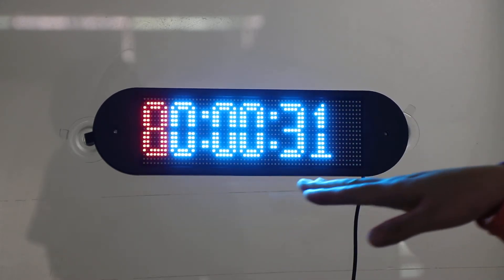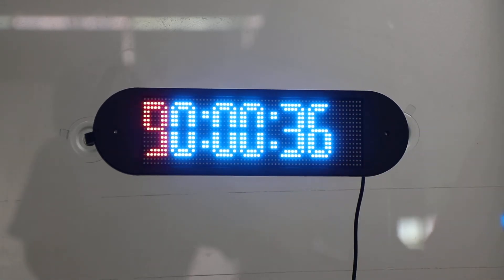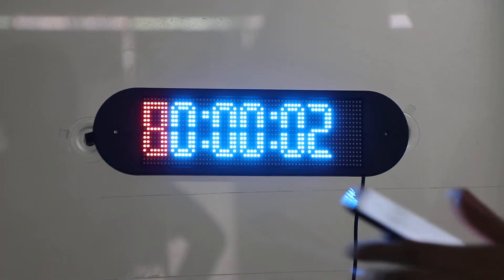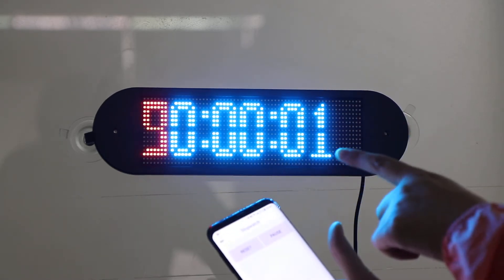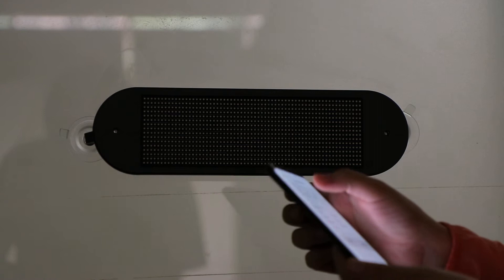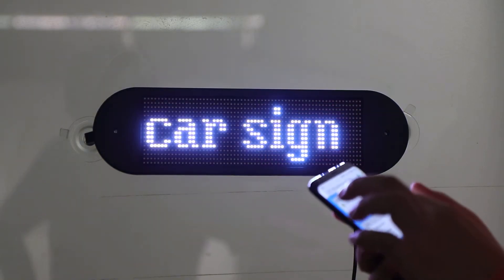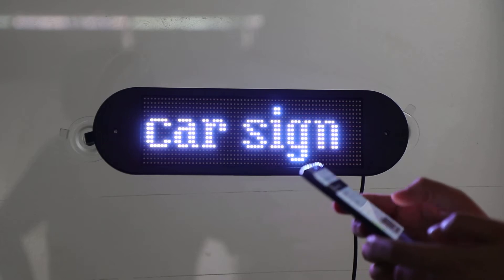Now you can see the screen displaying the 12-watch and set it to start. This is controlled by your phone — just set it and start. The screen shows in the middle, and it shows you the countdown and your real time.